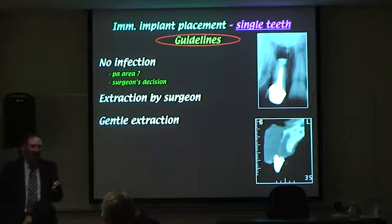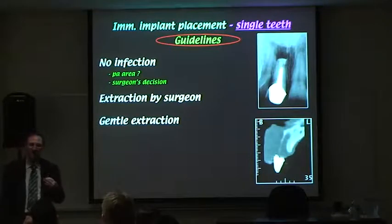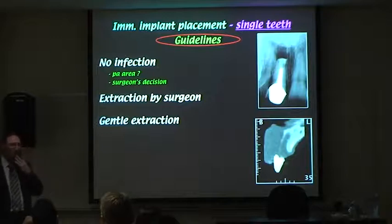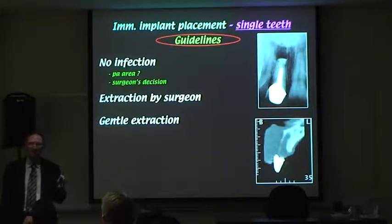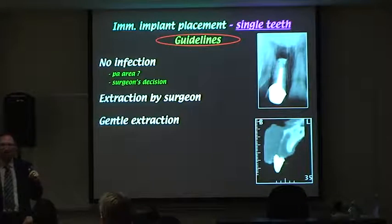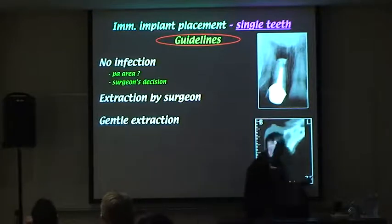Sometimes we get phone calls where a colleague says, 'I've got Mr Smith in the chair, your standpoint's had it, I'm going to extract it.' Nine times out of ten we say don't take it out — temporise it with an endo dressing, decoronation, a partial overdenture, or a suspension bridge. Our protocol is that the person who places the implant must be the one who extracts the tooth, so the surgeon can assess the socket, investigate available bone, and ensure nothing is left behind.